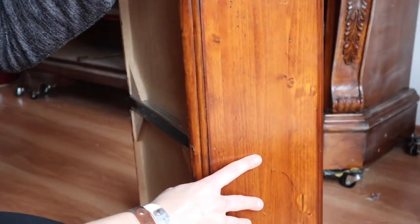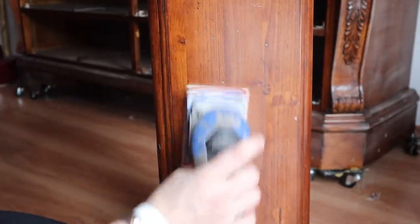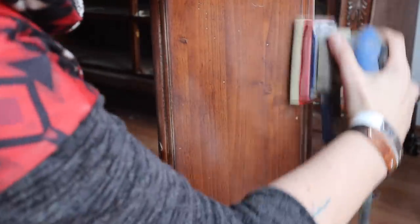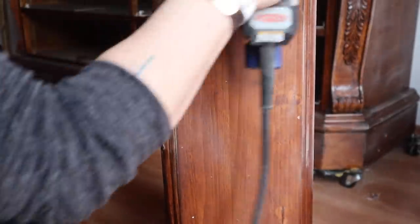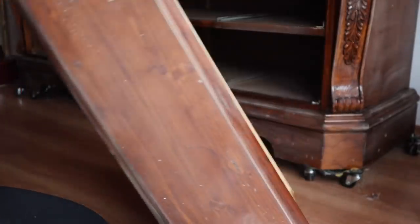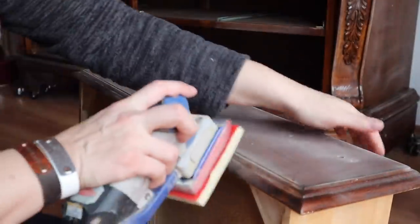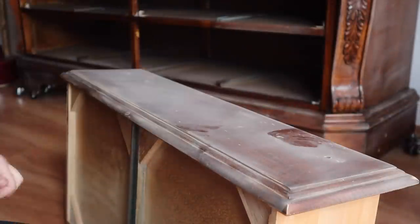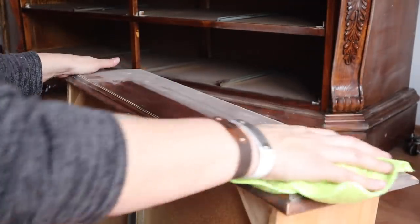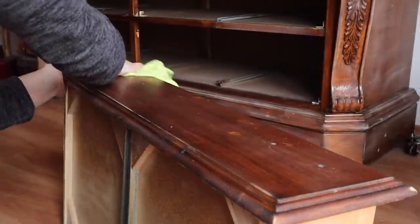You can see that this finish, even after cleaning it, is still pretty shiny, so I'm going to go ahead and do a scuff sand on it to get some of that shininess off. I do this so that the paint will adhere much better. It's just an insurance policy. With these finishes that are super shiny with thick lacquer, after cleaning them I also do a scuff sand so I know that the paint is going to adhere really well. After I'm done scuff sanding, I wipe off all the excess dust with a microfiber cloth and then my piece is ready for the next step.